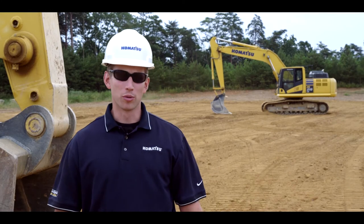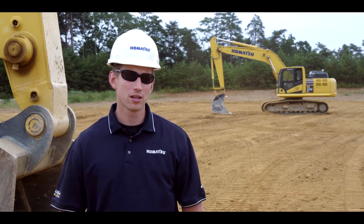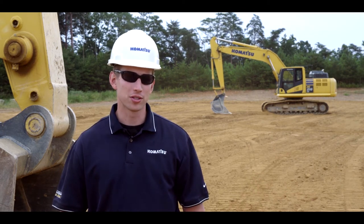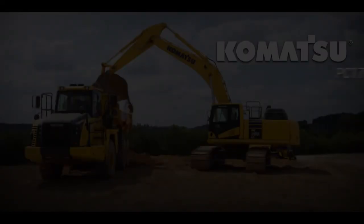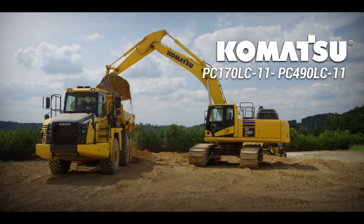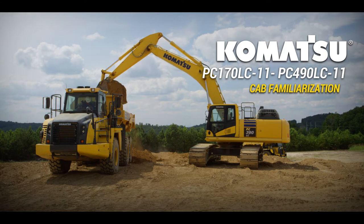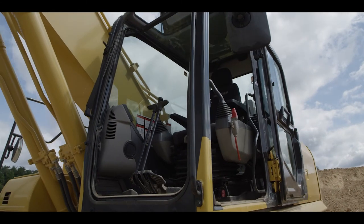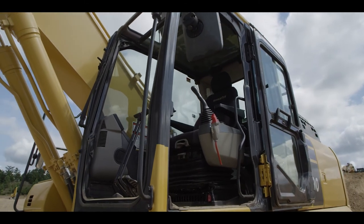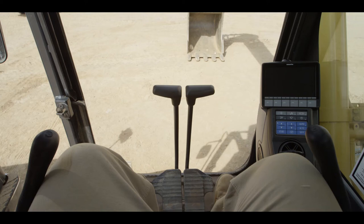Hello and welcome to the cab familiarization video for Komatsu PC-170 through PC-490 LC-11 excavators. The operator's cab of the Komatsu dash 11 excavator is a spacious work environment providing comfort and functionality. Let's get familiar with the features inside the operator's cab.